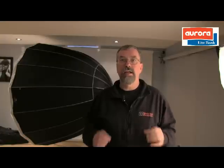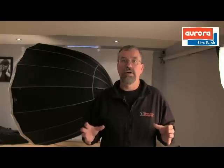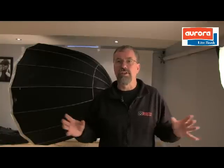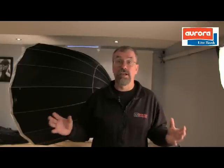Hi, Dennis Ruhle here, The Lighting Guy, here for Booth Photographic. I'm here to tell you about an exciting new product that I just got in the studio yesterday. This thing is massive — it's huge. I can't even use it in this particular studio. I'm going to have to go out on location for it and I just can't wait to use it.